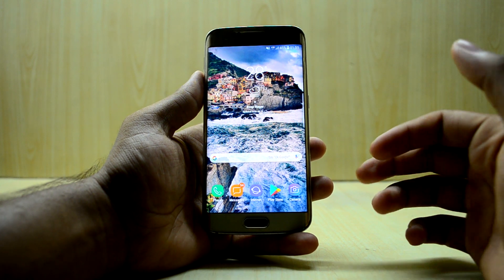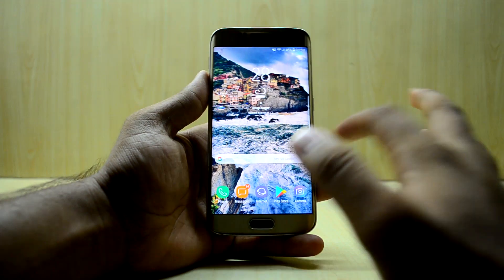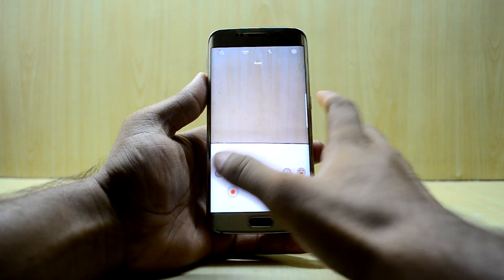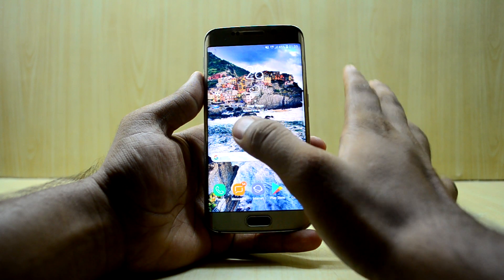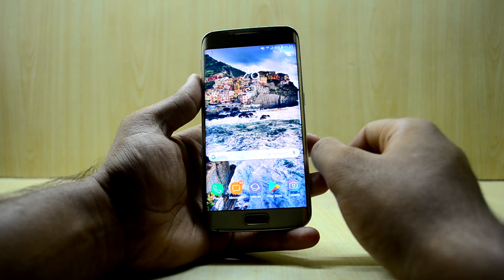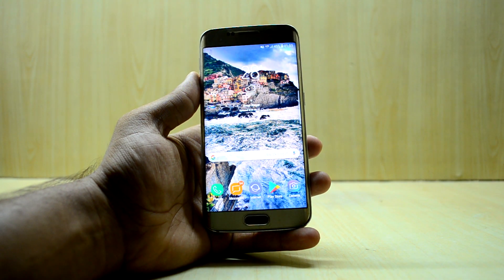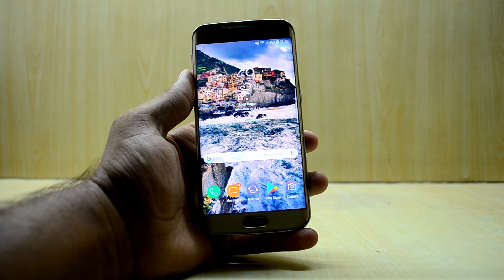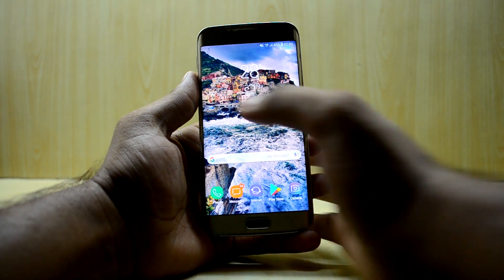Almost all the Bixby features are working — the Bixby cards are working with no problems, and Bixby Vision is also working, which is great. The Bixby voice is working as I selected the XAA CSC, and it seems to work just fine with the ATL as well, so Bixby voice is working perfectly.